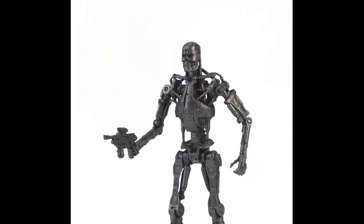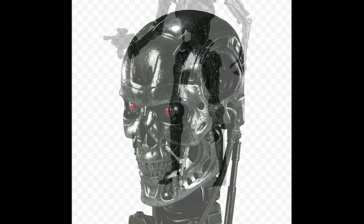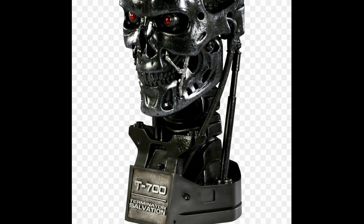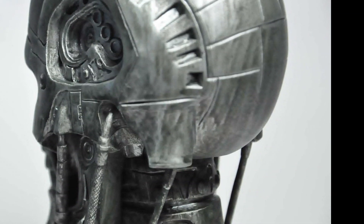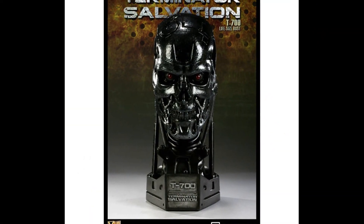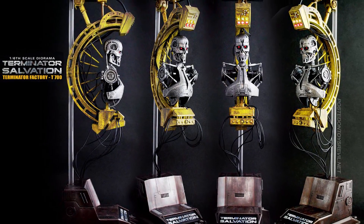The T700, or 700 series, is a Terminator and early infiltrator which served as the stepping stone between the T600 and the T800 Terminator. A T700 is possibly easier to be incapacitated by contemporary firearm, as Kyle Reese expected the T800 to be disabled for far longer like the 700 series after blasting the Terminator through the window at Tech Noir. But the speed at which the machine recovered alerted him that it was a much more advanced model.